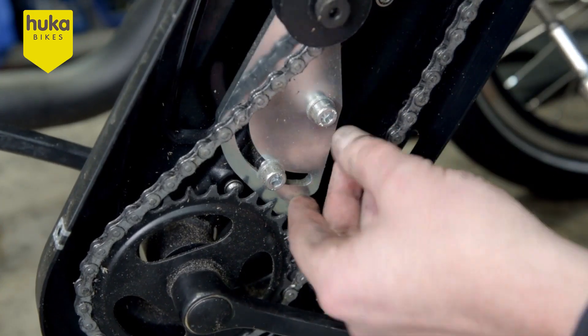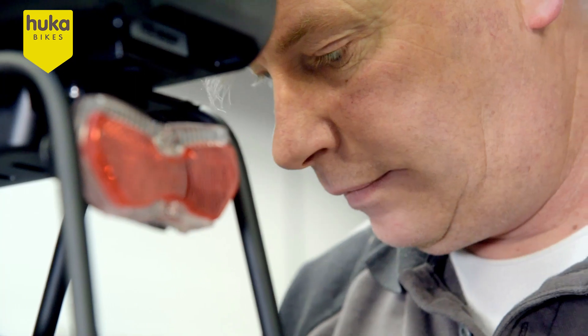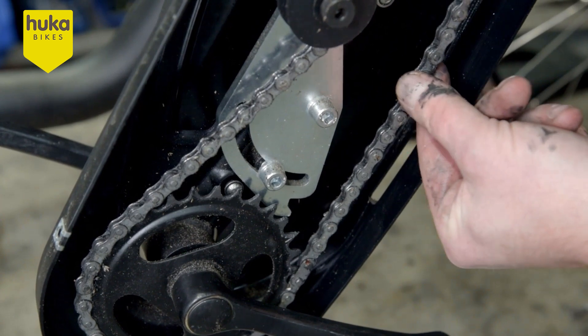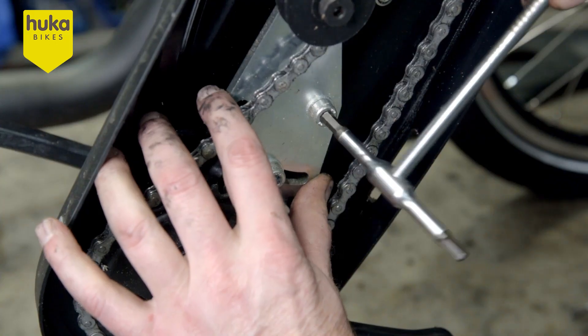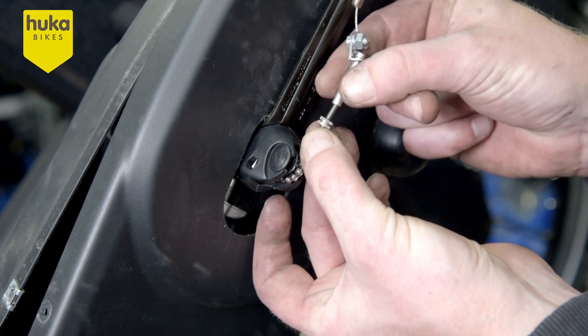Adjust the tensioner by slightly loosening the two M8 Allen screws. Adjust the tensioner so the chain can be pushed 1cm up and 1cm down, then retighten both M8 bolts of the tensioner. Reassemble the chain guard and reassemble the shift unit.